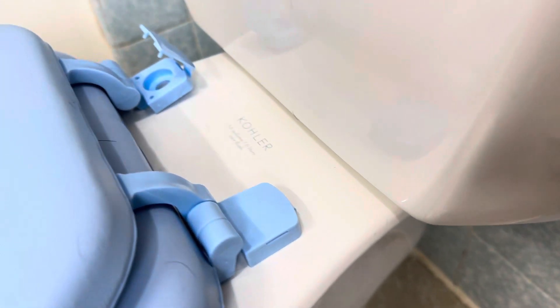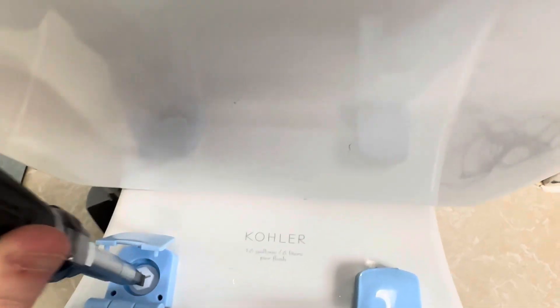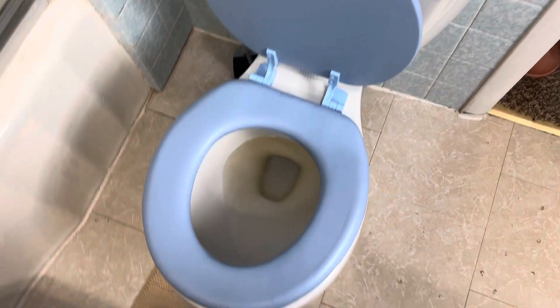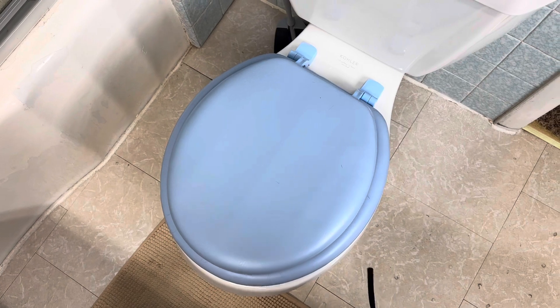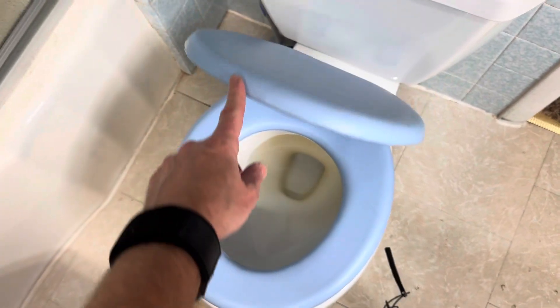That's in place now, and then you just do the other side exactly the same way, and here's your finished product. The toilet seat is on now. Like I said, this isn't anything fancy — it's actually a very light toilet seat as far as weight goes. It doesn't have any of that hydraulics or whatever in it that keeps it from slamming.